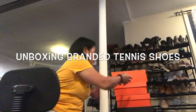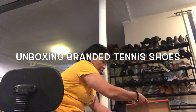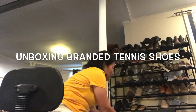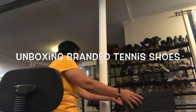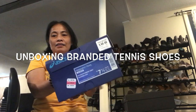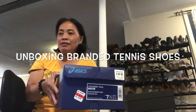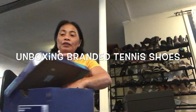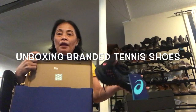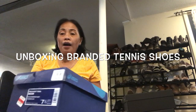The next brand I'm going to open — what do you think this is? This is Asics shoes. Asics is very popular, especially with volleyball and basketball players. The color of this one is different — it's a nice color. But this one is not fit for me because it's a size seven and a half, so I plan to send this one to the Philippines.